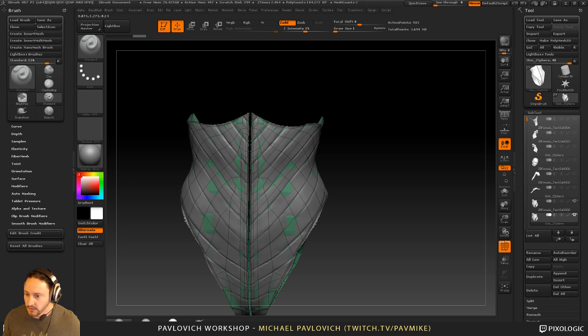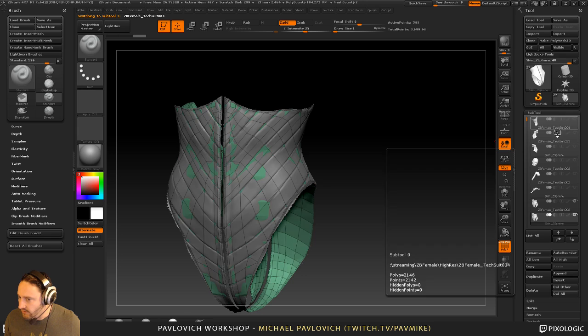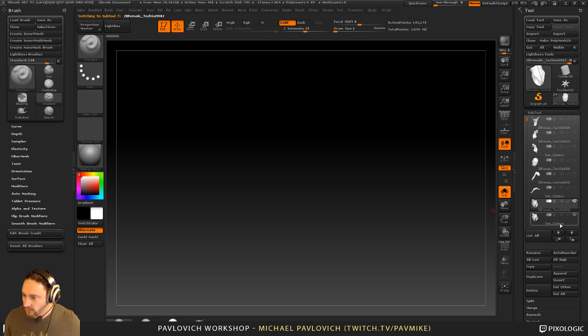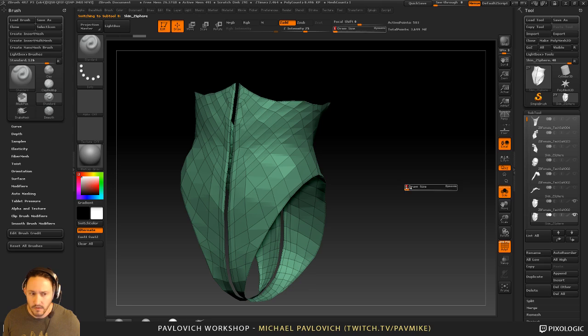I'm basically going through and everywhere there's a rib divided on here, I'm giving it a new color. I'm going to eventually do panel loops. I've kind of got one here — if we go into solo mode and hit F to frame, you can kind of see what I'm going for: just kind of this ribbed undersuit that we're going to put new clothing on top of.